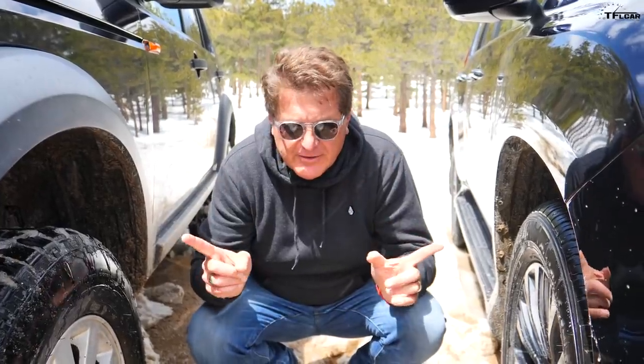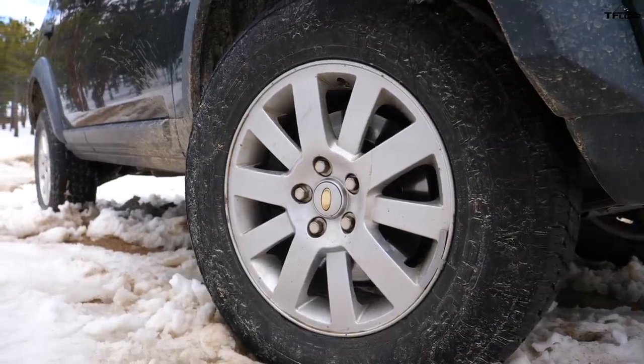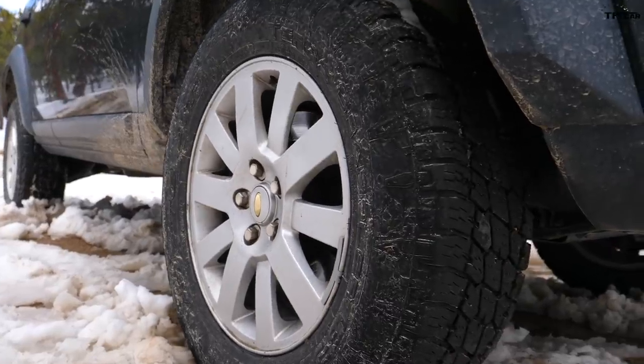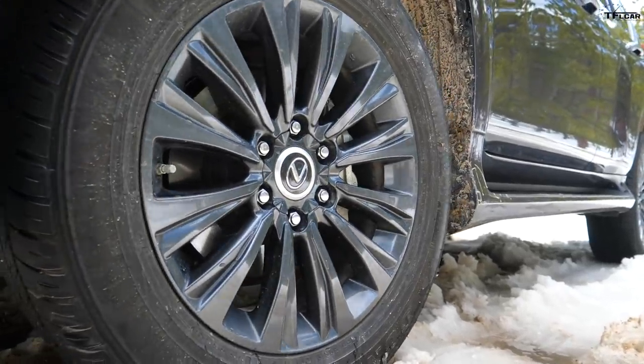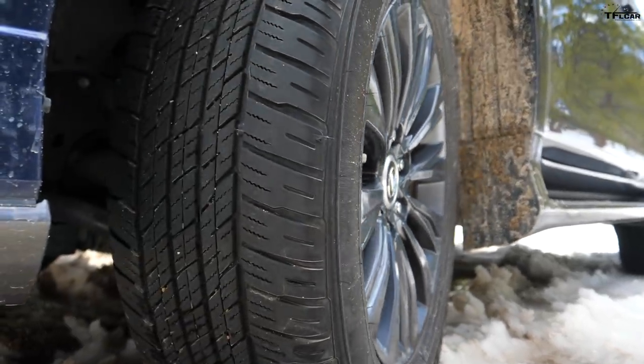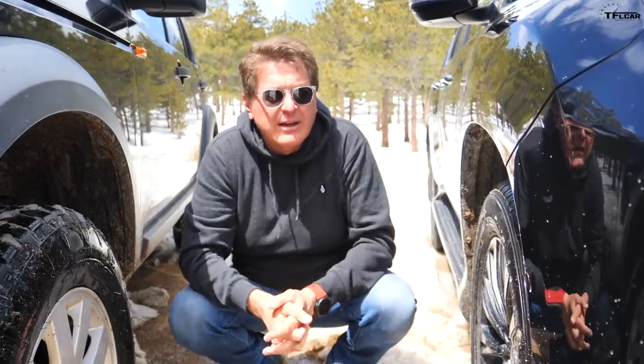I'm not sure the Lexus can do that. That was about approach, breakover, and departure angle — and tires. Tires are very important when it comes to off-roading. Our Land Rover has dedicated off-road tires — Nitto Terra Grapplers — whereas the Lexus has all-season Dunlops. You may be wondering, that's not fair — off-road tires versus all-season tires — but this is the tire that Lexus provided and we're not allowed to change it.